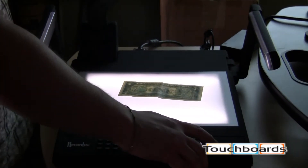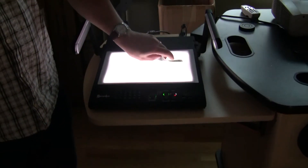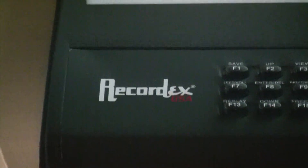It's a great camera, incredible value at $595, and this can rival cameras up and over $1,000. There's a 5-year warranty on this — it's made by RecordX and it's called the LB350. You can find it on our website, touchboards.com. You can also give us a call or send us an email, and we'd be happy to talk to you at any length about it. I can also send you out a price quote.